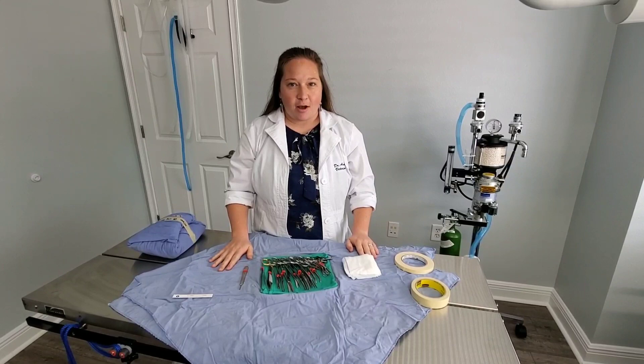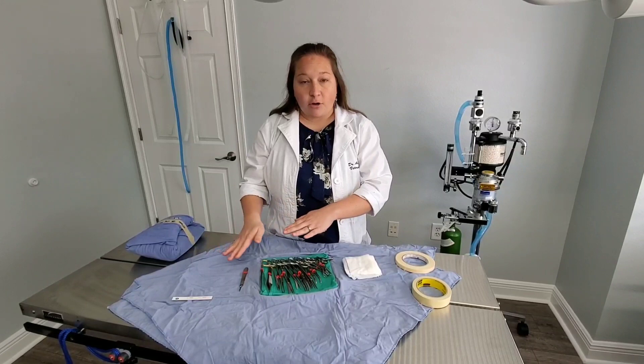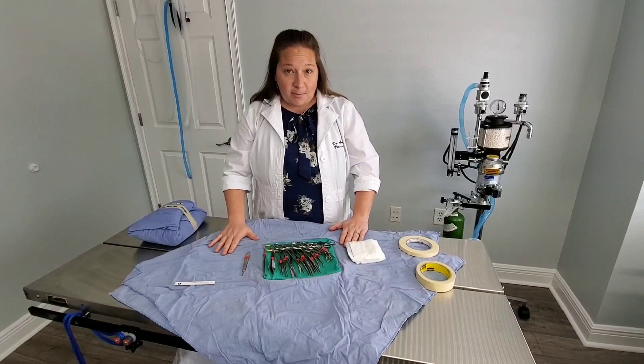Hey everyone, good morning and thank you for joining us at Forever Family Animal Hospital. I'm Dr. Armstrong and today we're going to talk about our surgery instruments. There are different surgery packs that have different instruments in them, and different surgeries require different kinds of instruments. We're going to go through each of the instruments, their special names, and the special task each has for tissue handling.